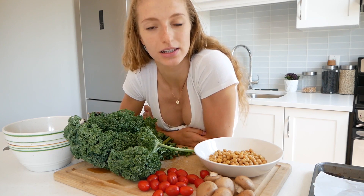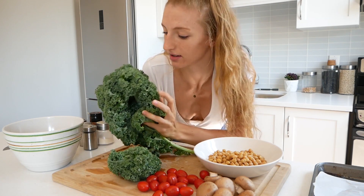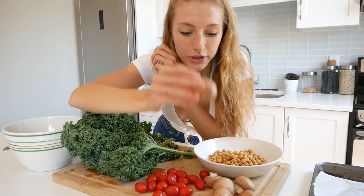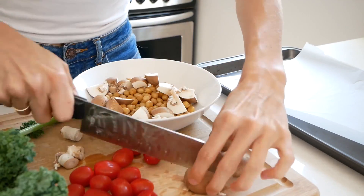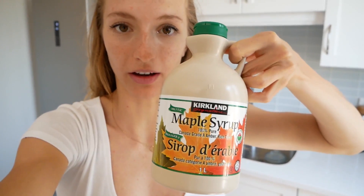I want to show you how I make my kale salad. If you guys have been following me on Instagram, I've been posting that on my story quite a lot recently, and a lot of you guys have been asking for the recipe because it looks so delicious — because it is. The ingredients I'm going to be using are some fresh, delicious, nice and crispy kale, some cherry tomatoes, some mushrooms, and a cup of cooked chickpeas. The first thing I'm going to do is chop up these mushrooms and add them to the bowl of chickpeas. I will leave a recipe link in the description down below if you guys want to follow this exactly.